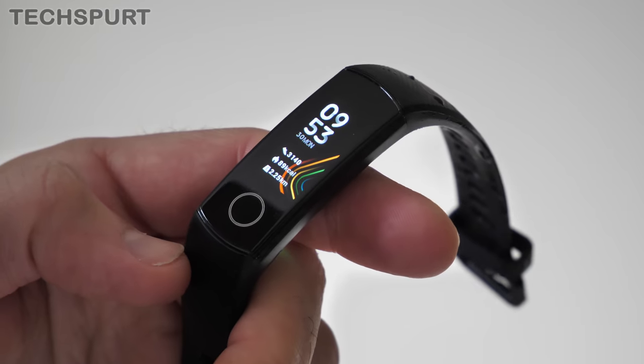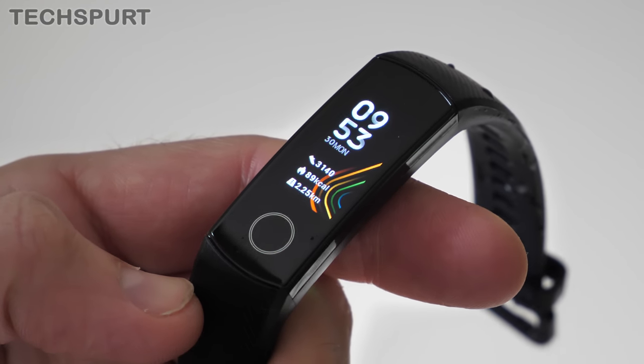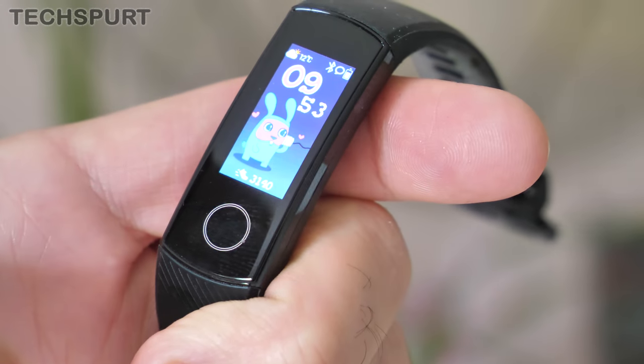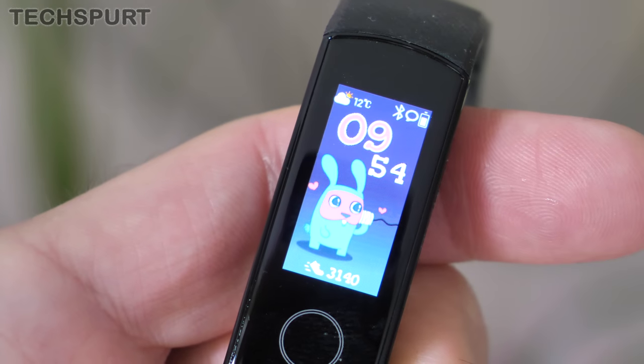If you're using a clock face with a dark background the screen seems to stretch right to the very edges of the Honor Band 5, but stick on a more vibrant backdrop and you suddenly realise just how tiddly that panel really is. That display is just a smidge under an inch in size, so understandably any text and things like that is rather tiny.